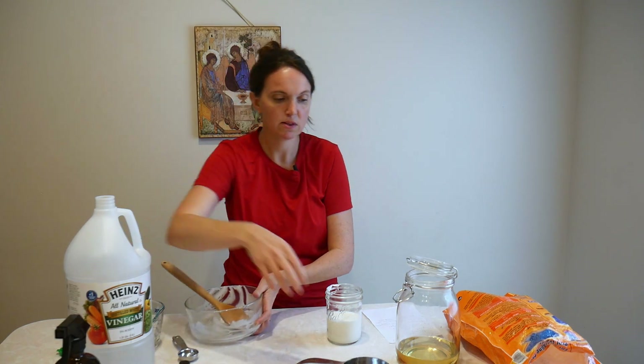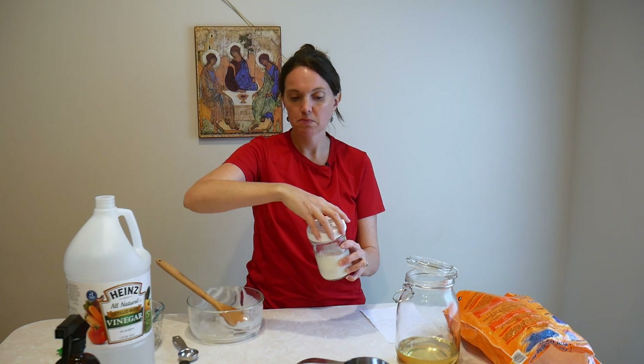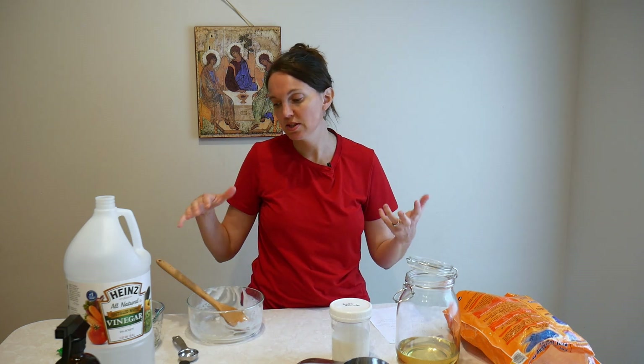I put a cap on it and labeled it 'soft scrub' — simple. The kids can use this by taking off the cap, scooping a little out, wiping it in the sink, then scrubbing with a microfiber towel and rinsing out. Hopefully cleaning day goes a lot smoother because they're excited to use products they've seen their mama making in the kitchen. I hope this is helpful to your family — God bless and have a good day.